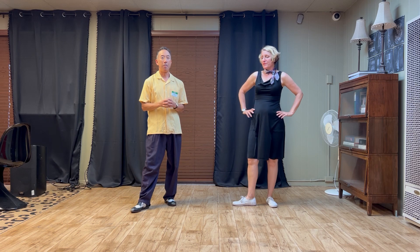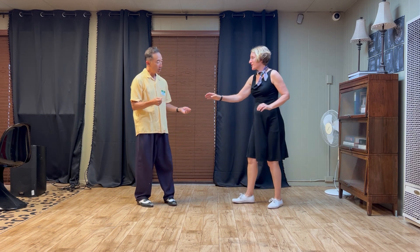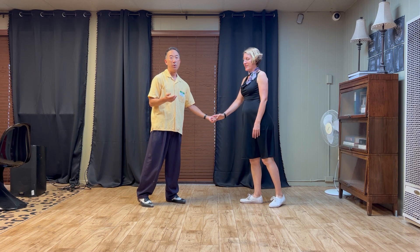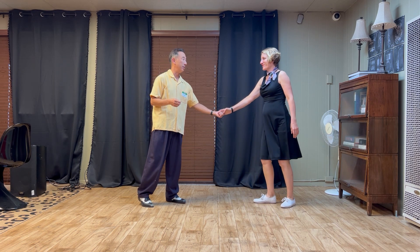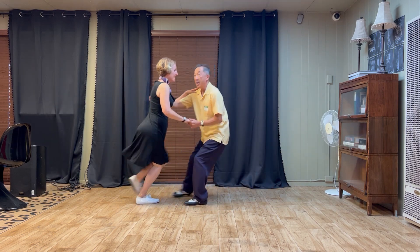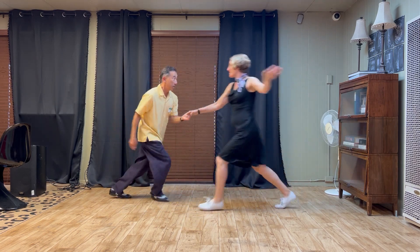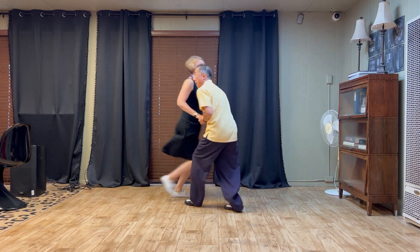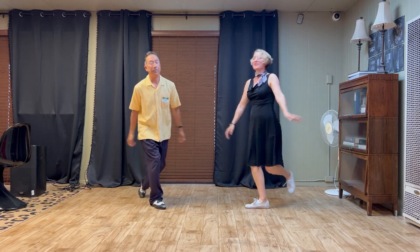We added a new footwork variation for fast lindy hop: a hop step on the 'and 3', hold four, and a kick step on seven eight. It's going to look like this — five six seven eight, one two, hop step, step kick step, one two and three, five six seven eight.